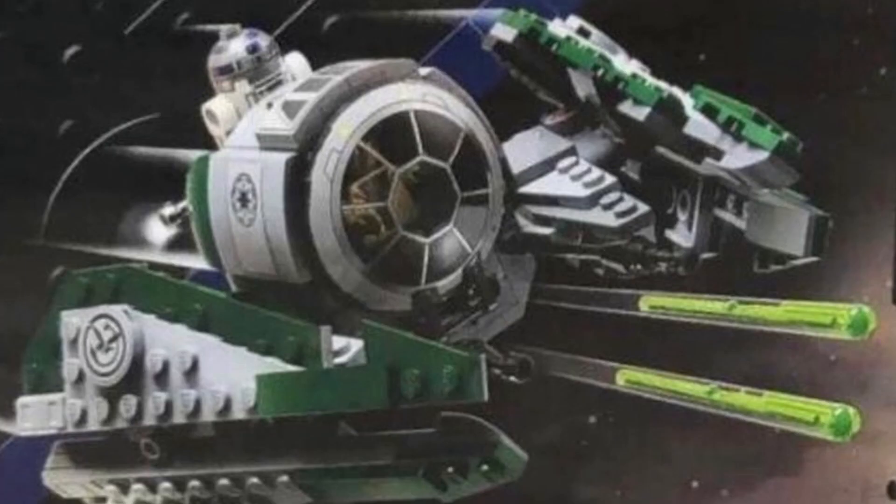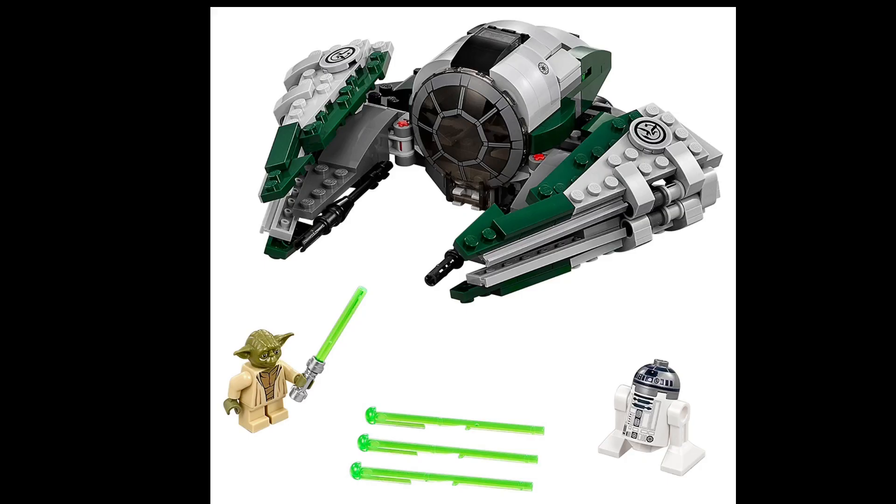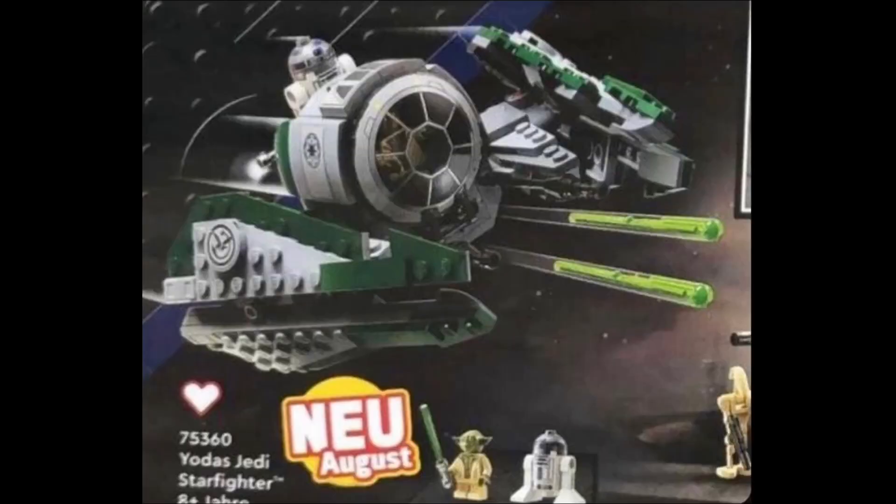Now we got Yoda's Starfighter, which — it's something. It looks like the exact same thing as the other one, except a little bit more tidied up. It's just the same two figures as the last one we got a few years ago. It's a good build and a fair price for what you're getting, but no one was asking for this whatsoever, so I find it a bit odd that Lego just decided to make this.